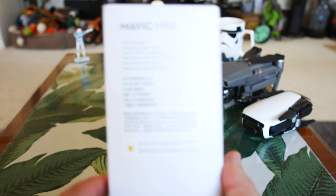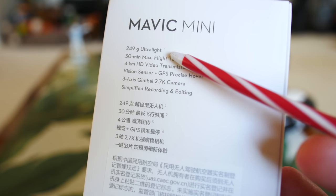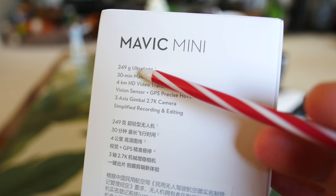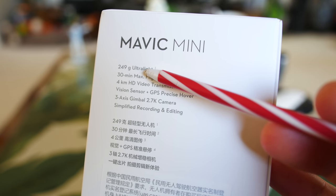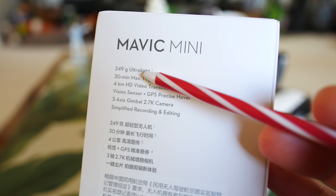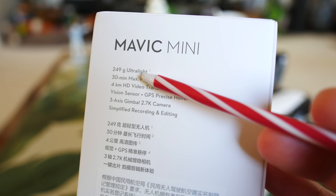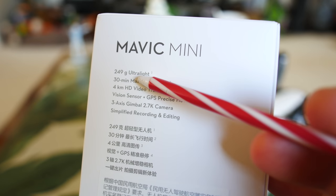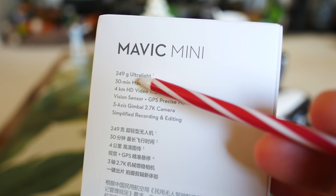Before we pull it out, let's see some specs on the box. The unique feature of this one is it's 249 grams with the battery — that's all-up flight weight, which is a pretty big feat for a drone that can fly for 30 minutes. The FAA has a regulation where if you have a drone that's 250 grams or above you do have to register it, so this one you won't have to register because it falls below that weight by one gram. DJI was pretty smart in doing that.